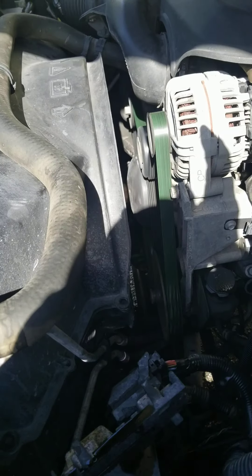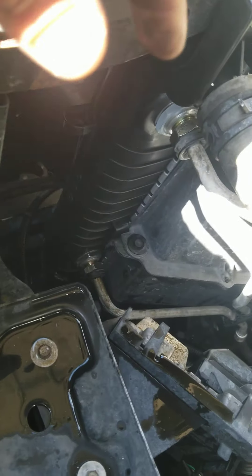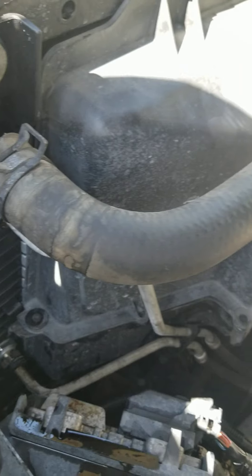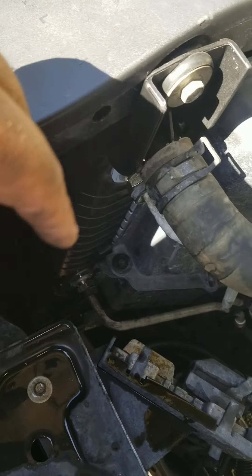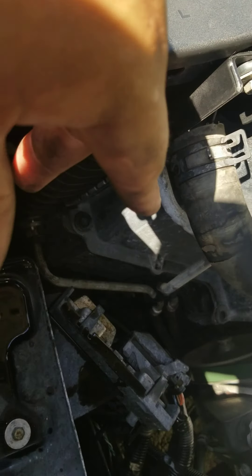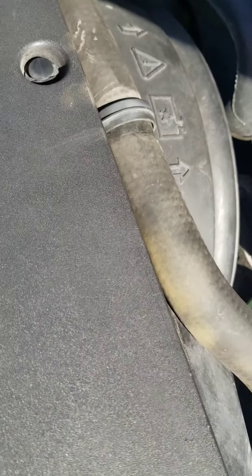Alright guys, we got the truck running. We're checking to make sure there are no leaks from the hoses or the fittings we installed. Everything seems fine here. We're gonna hose it down because there's still some oil fluid that leaked from the transmission — it didn't leak too bad. If you want, go ahead and check your transmission dipstick. This one looks better than anything, but I'll still give it a check.